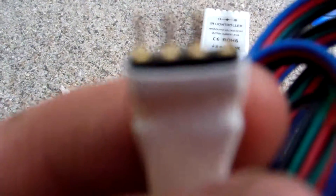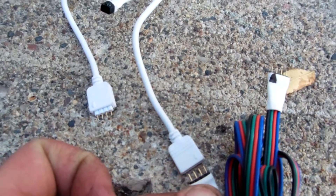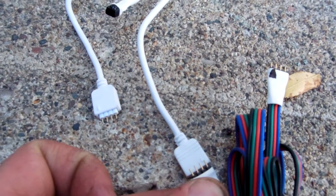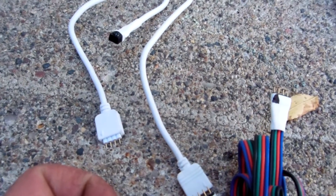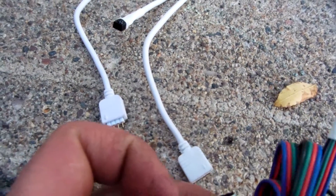They have these little tiny pins that connect to the controller. So what you want to do is connect your pins and test your halos. They'll either work one way or they won't — it won't hurt either way.